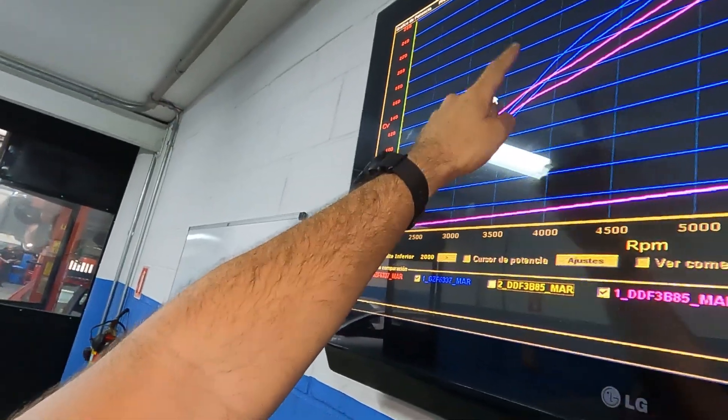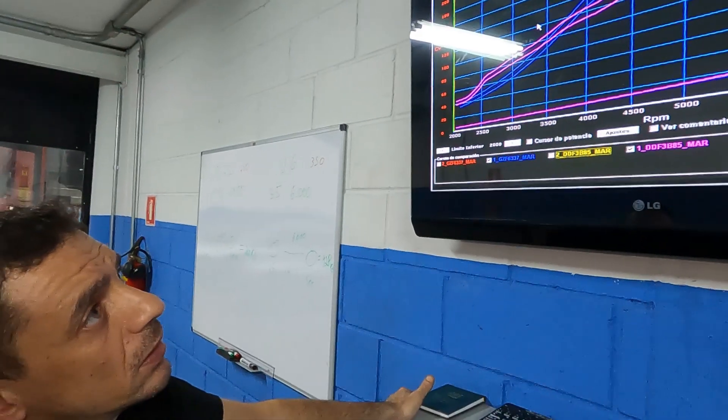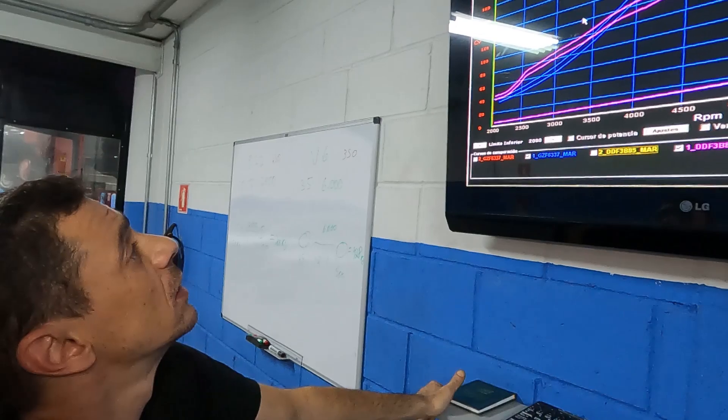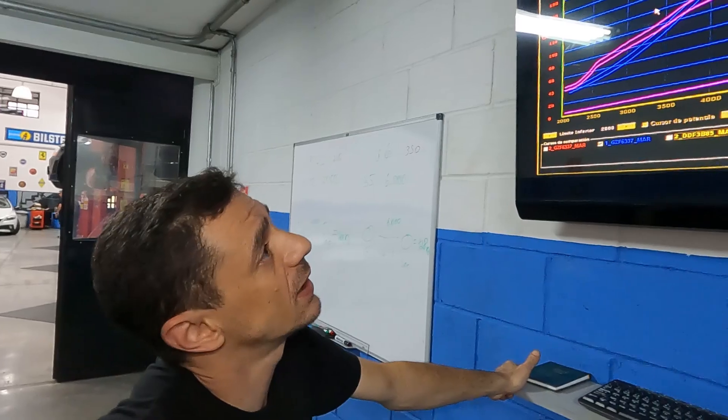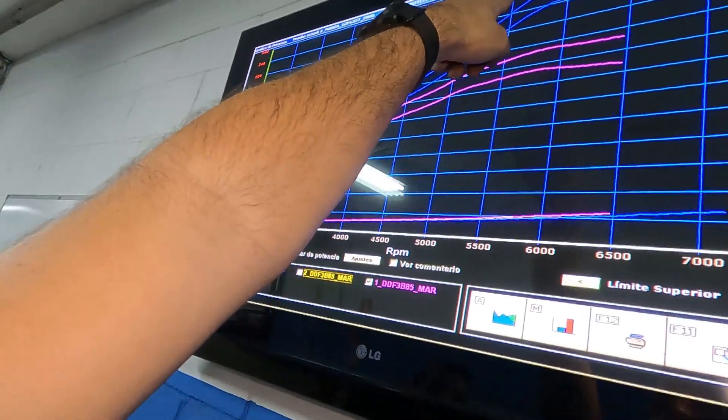A partir dos 3.600 rpm começa a vir a rampa do turbo, com uma ligeira queda sutil antes de ganhar pressão. No final das contas, a turbo tem 70 cavalos a mais no pico. Proporcionalmente é coisa pra caramba — mesmo sendo um 2.0 contra um 2.4. O motor turbo acaba girando mais, e é interessante observar que a potência a 7.000 rotações é mais ou menos a mesma que a 5.500 — ele segue numa faixa de cerca de 220 cavalos nessa faixa, o que é uma faixa de potência muito boa.